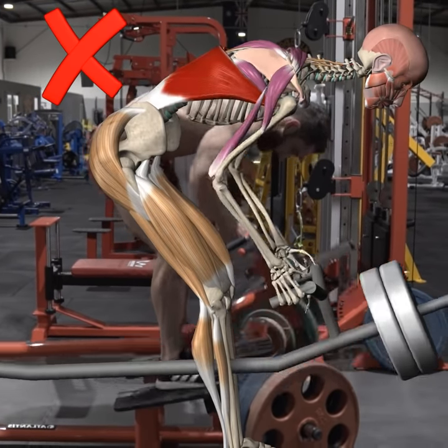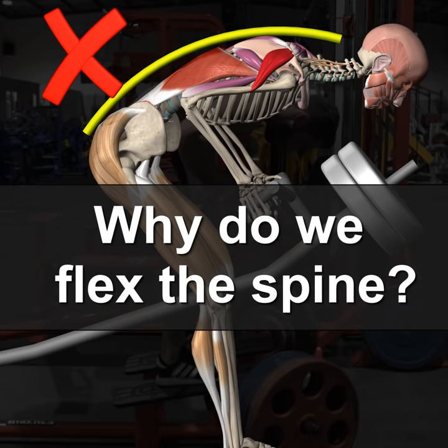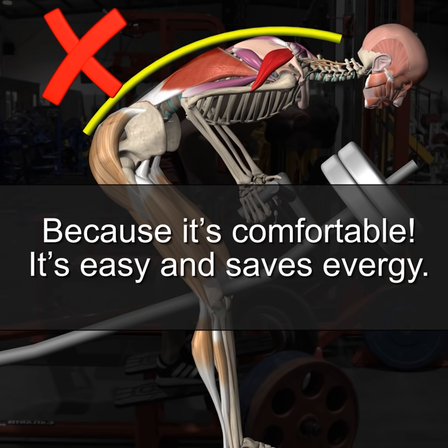Lifting injury risk. Why do we flex the spine? We do it because it's comfortable, it's easy, and saves energy.